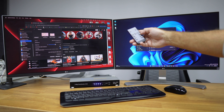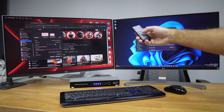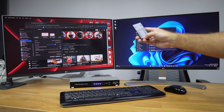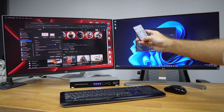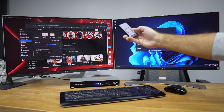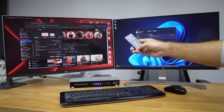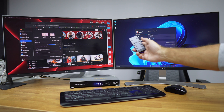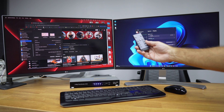The remaining buttons on the remote handle the input source for PC1 and PC2, letting you switch between them. There's also an audio output option — if you want to hear sound from PC2, switch to channel 2; if you want sound from PC1, switch to channel 1. That's basically how the audio control works.